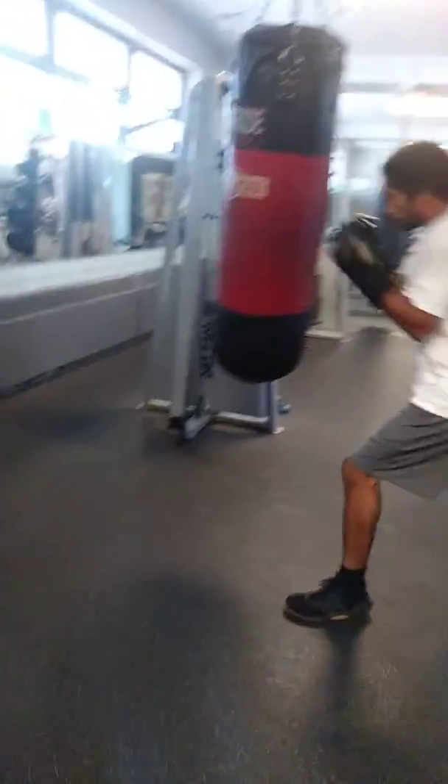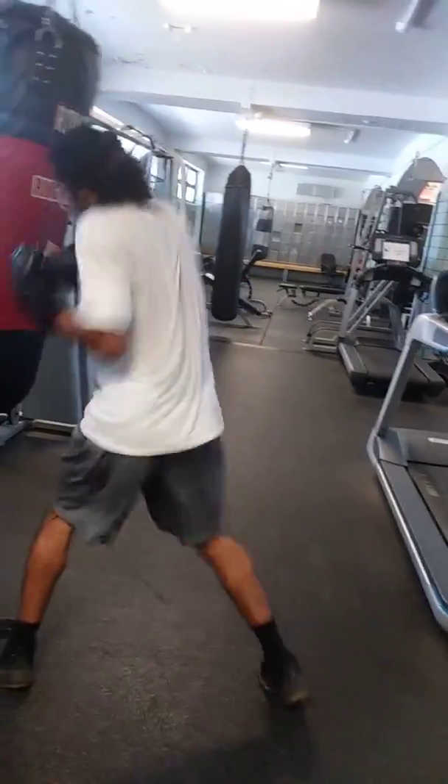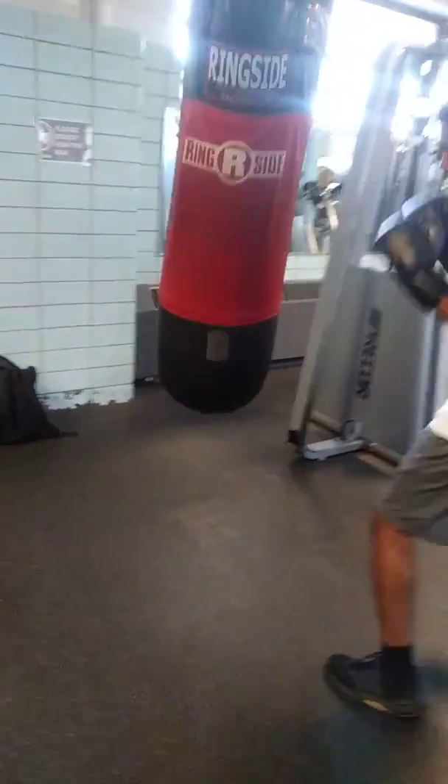Right, down the middle, down the middle. Right, with the uppercut down the middle. Short, frame mantis. Uppercut down the middle.